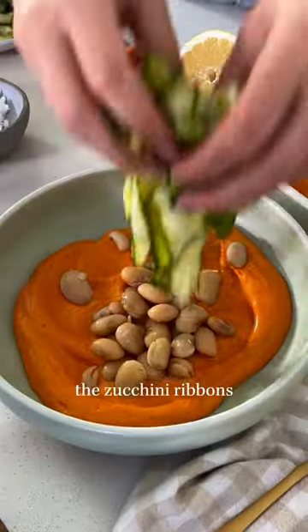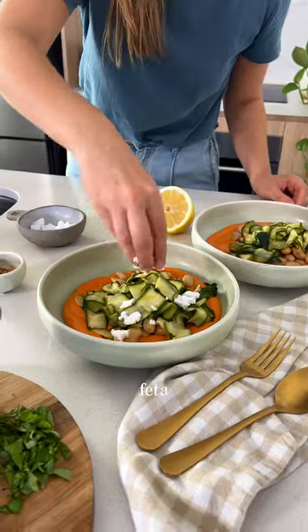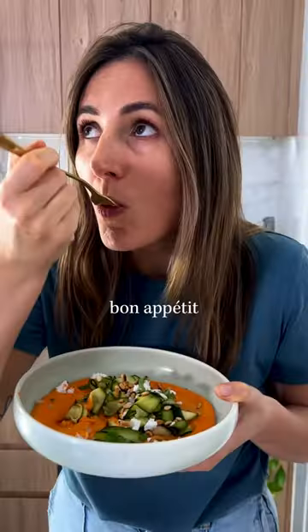Layer it with butter beans, the zucchini ribbons, feta, basil, and pine nuts. Et voilà! Bon appétit!